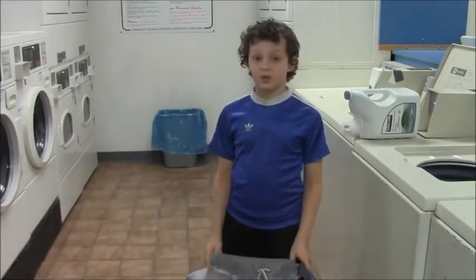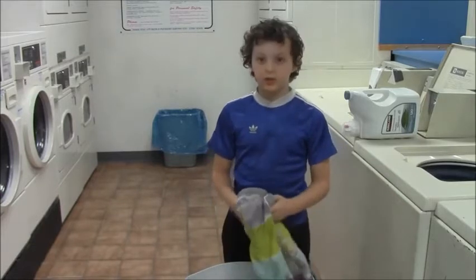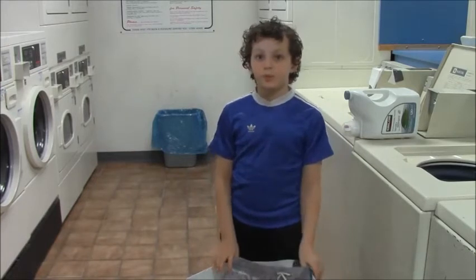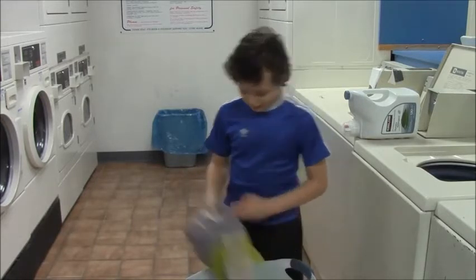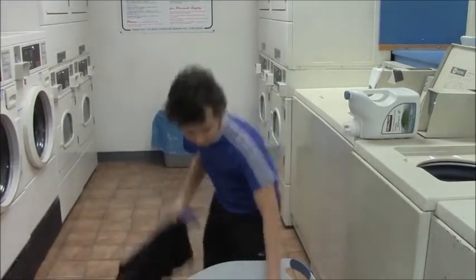Most people like to sort their laundry into lights and darks. You can put it all in as one load, but your clothes might not last as long and might not look as good. Light, light, dark.